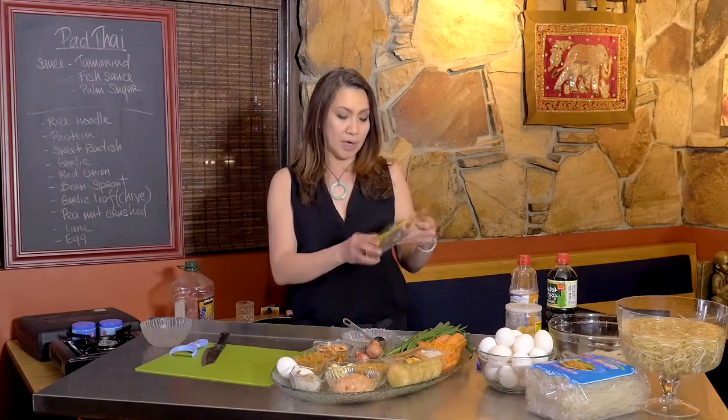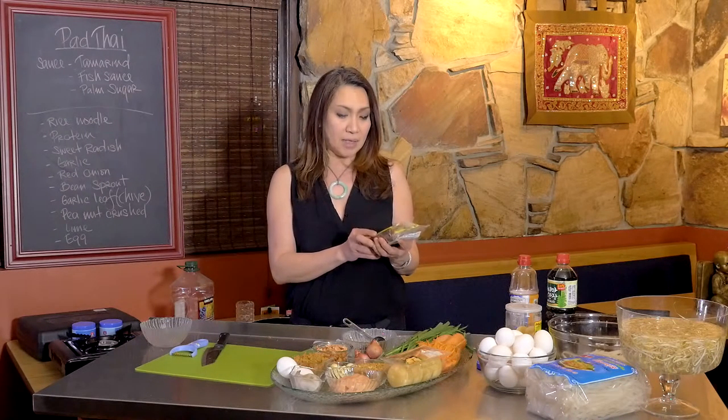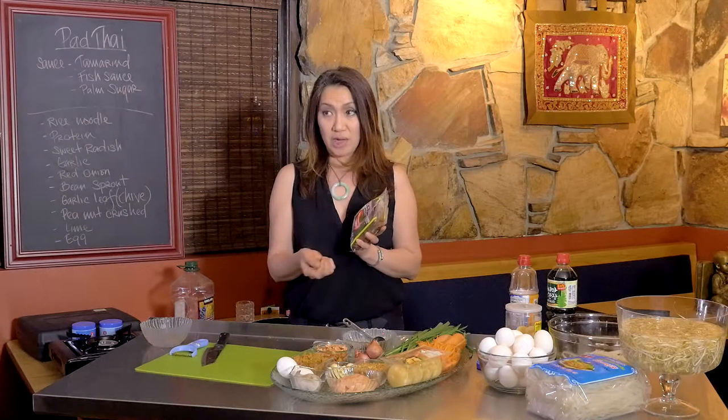The tamarind here comes in a block package. What you do is soak it in warm water, then squeeze the water out and strain it, so you get a tamarind sauce out of this little package.